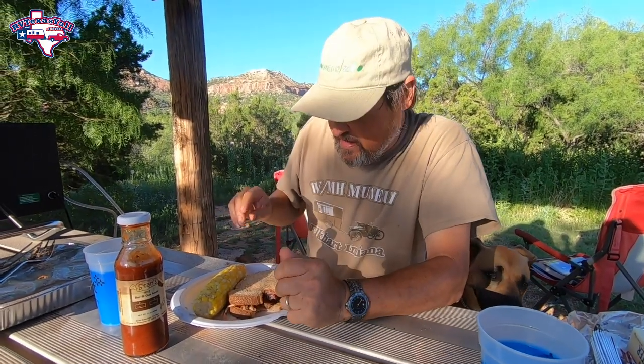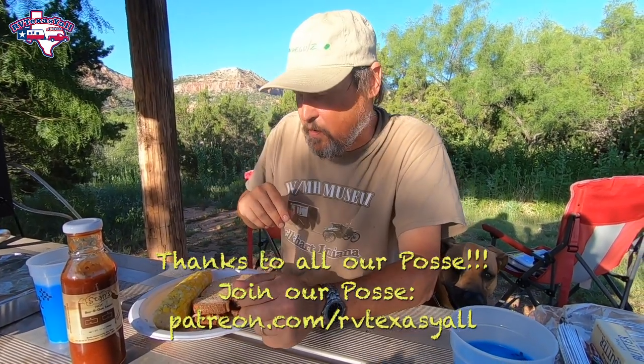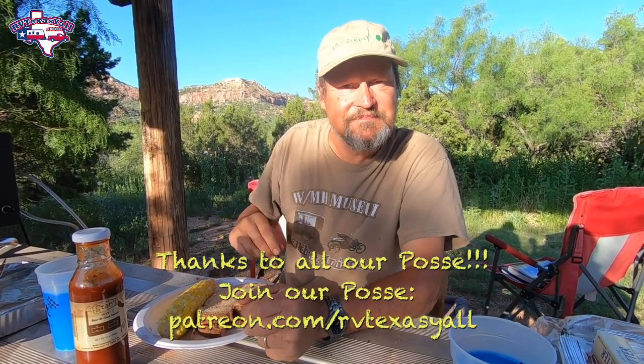If you like this video, give us a thumbs up. If you haven't subscribed to the channel, please subscribe and hit that bell notification so you can get notified when we come out with new videos. We publish a video every Wednesday and every Sunday at 10 a.m. Wednesday's a little different — it's called Winging It, and they're short videos, just about a single topic where Stacy and I just wing it for 10 minutes. Until next time, y'all — safe travels and happy camping. Bye!